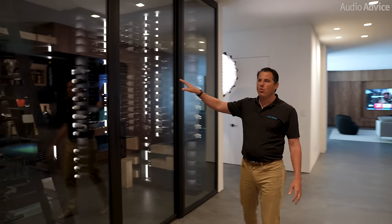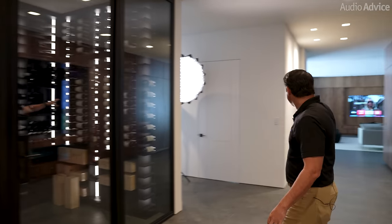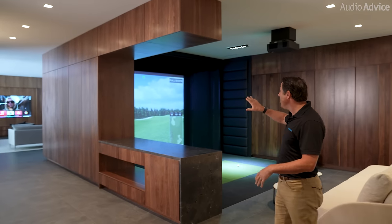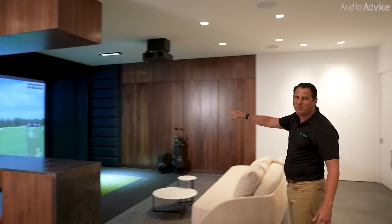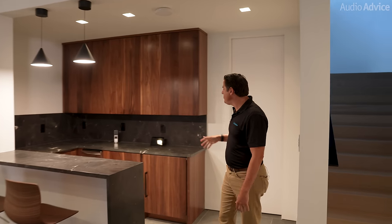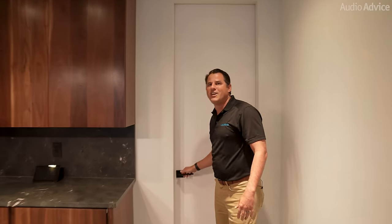Hi, I'm Scott Noonan, the CEO of Audio Advice, just coming out of this elevator to enter the basement of this home we've been working on for quite a while — this home entertainment mecca downstairs. It has everything from this killer wine cellar to a waiting room outside the massage room in the basement, along with a full golf simulator. As you enter past this bar area, you go into a large seating theater that this video is going to focus on today.